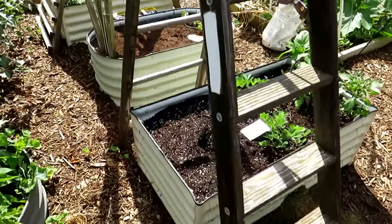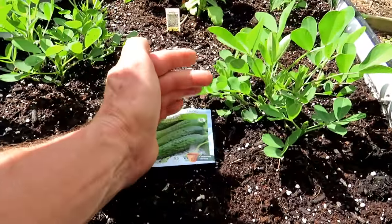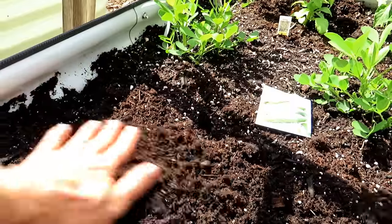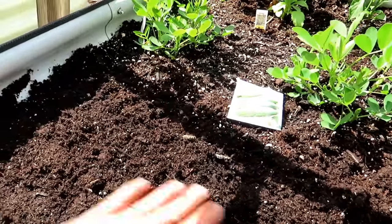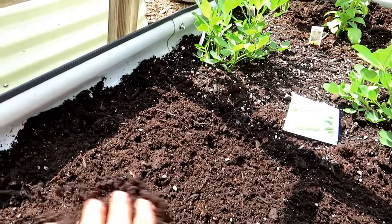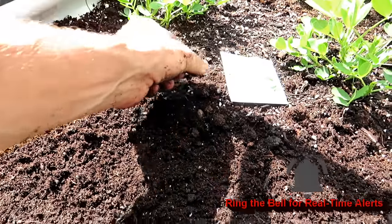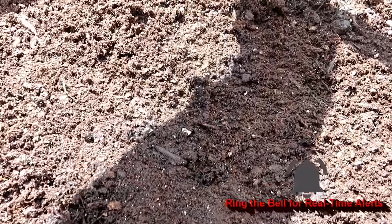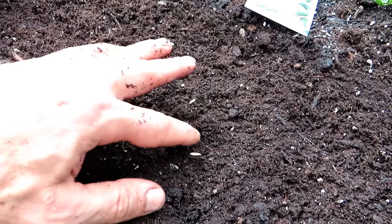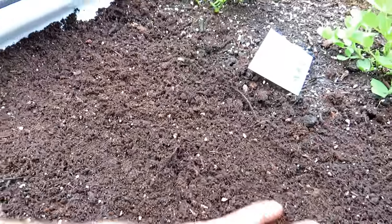The cucumber seeds are going to go in on this side - these are pickling cucumbers. I'm using a ladder for my trellis. Always put in an extra seed or two because you don't want to wait around if they're not going to germinate - it's better to thin them down. This bed has already been set up with ProMix about a week and a half ago and it's already pretty firm. Again, take three seeds, make a little triangle and press them down about a half an inch - don't go past an inch. That's all you need to do.